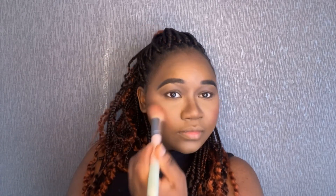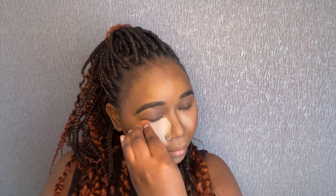For my blush I'm using this eyeshadow palette — I forgot the name so I'll put it in the description box below. I'm using the pink shade, which works really well. If you don't have a blush you can use an eyeshadow just like I'm doing. I'm going back in with my powder because this makeup has to last me the whole day as I'm going out. Since my skin gets very oily, I prefer a second layer of powder to set everything in.